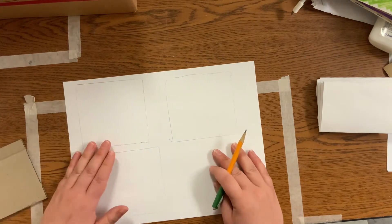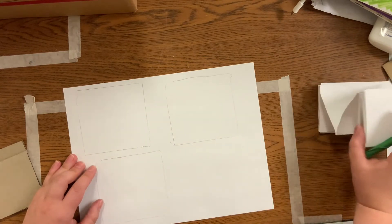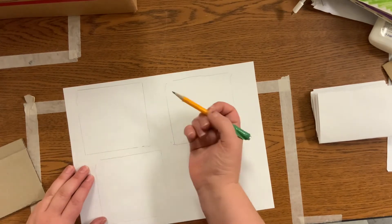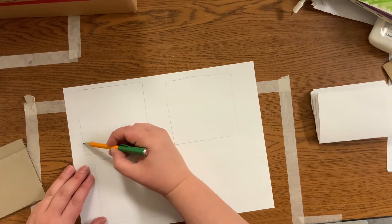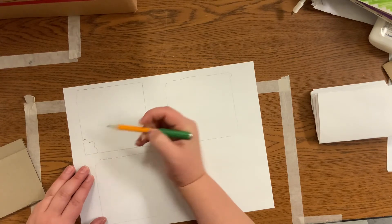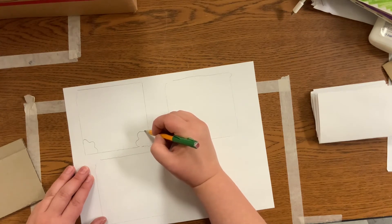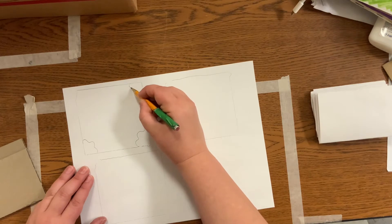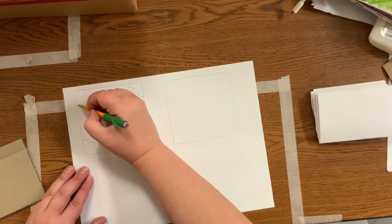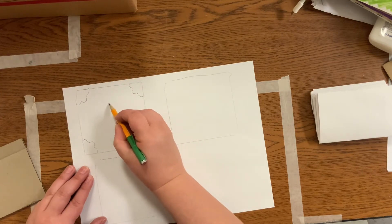Now for my first stamp, I think I want to cut — we're going to be cutting foam into small pieces and gluing it onto the surface to make our stamp. So I think I want to cut maybe a corner piece like this in each of the corners for my first design idea, and then maybe a shape in the middle.